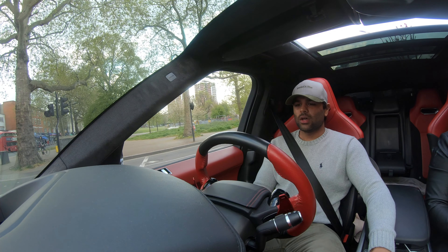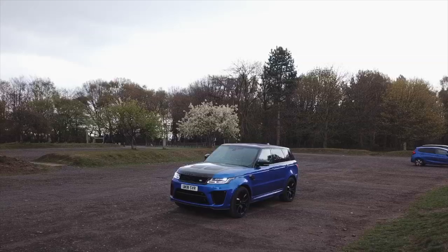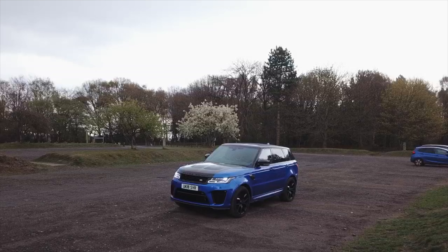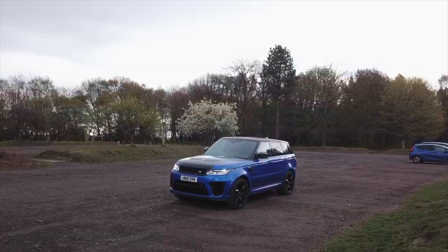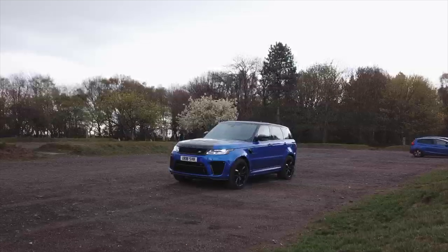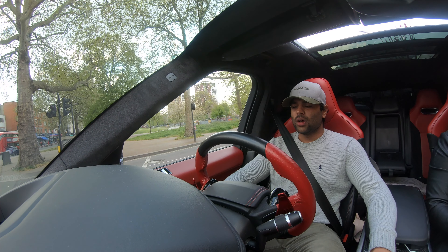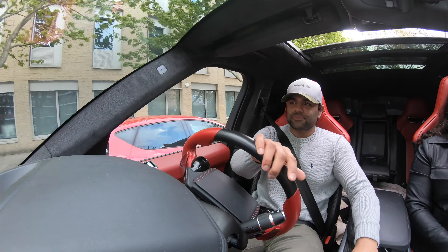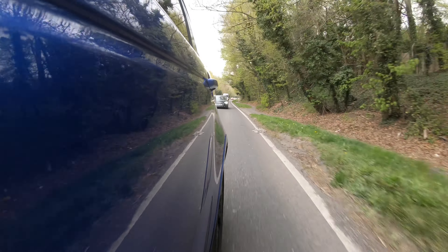In terms of gearbox, we've got an eight-speed automatic — I think it's the ZF gearbox that's also used in the BMW X5. It's not a dual-clutch transmission, but the gear changes are very fast. Still super fast — fast enough. You've got sport mode. Yeah, it's very nimble for a big car.